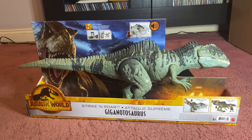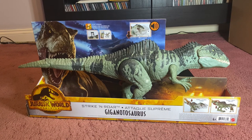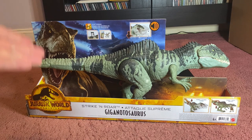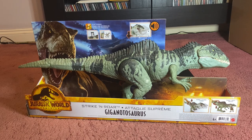I can see straight away he's got a swivel joint here for his body, so that's got some articulation. It's going to be interesting to see what he can do. He's a Strike and Roar Giganotosaurus, so let's take these ones off.